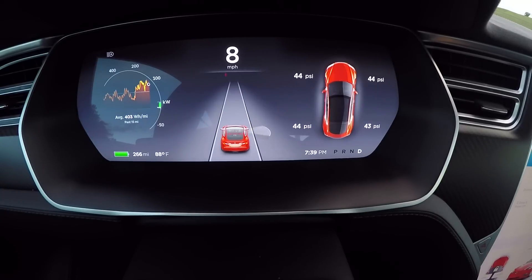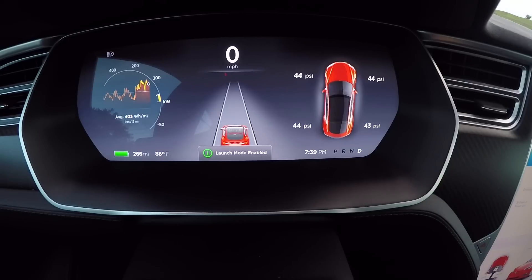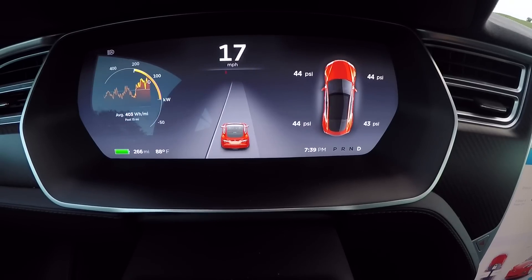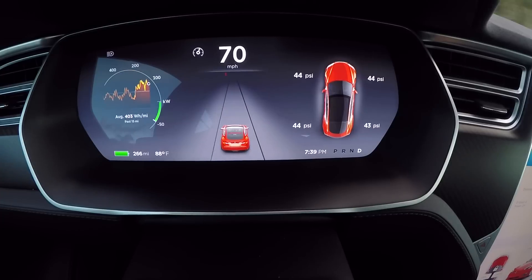Alright, here we are — we'll do the 0-60 test in the refreshed P90D Ludicrous. We're going to do launch control on the car and see what we get for the 0-60. Oh yeah, that's way faster — that comes up really fast.